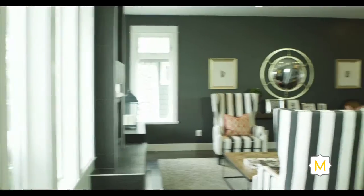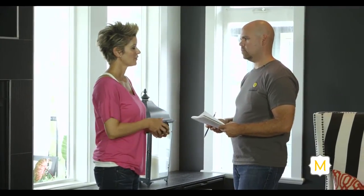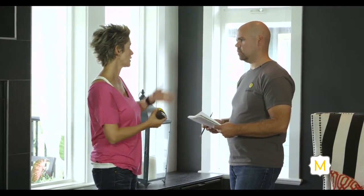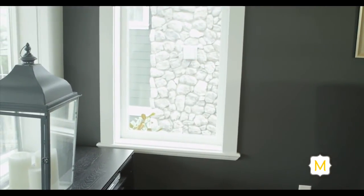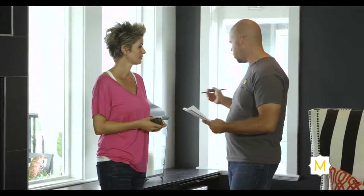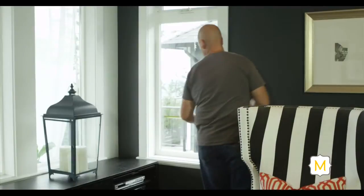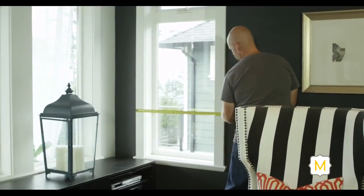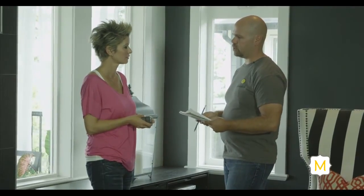Regarding the second wall we measured — if I want to order the right amount of wainscotting and I run into an opening such as a window, how do I accurately measure? In order to measure for chair rail or wainscotting, you need to deduct any openings on that wall. Go back to your drawings, take the opening measurement — the width — and subtract it from the total wall measurement. That gives you the linear feet you need to order for wainscotting.